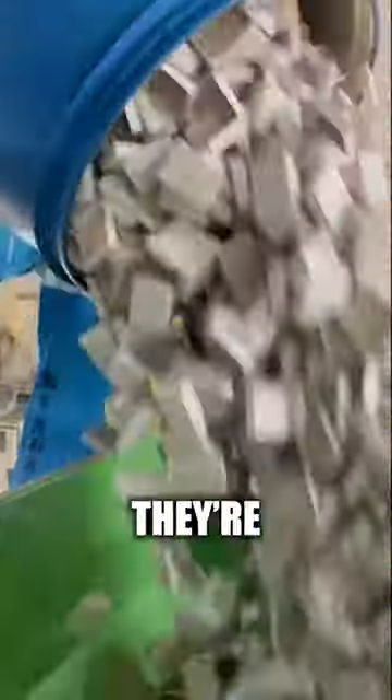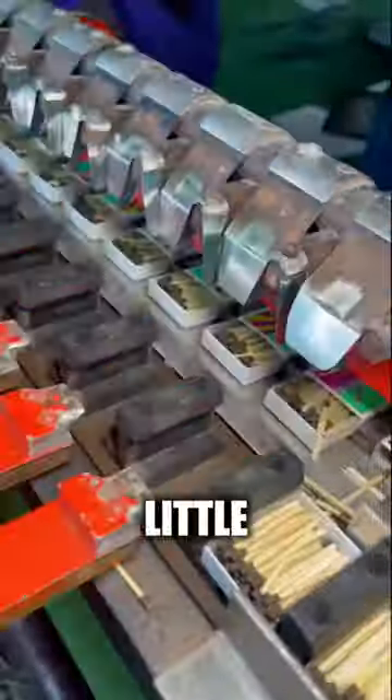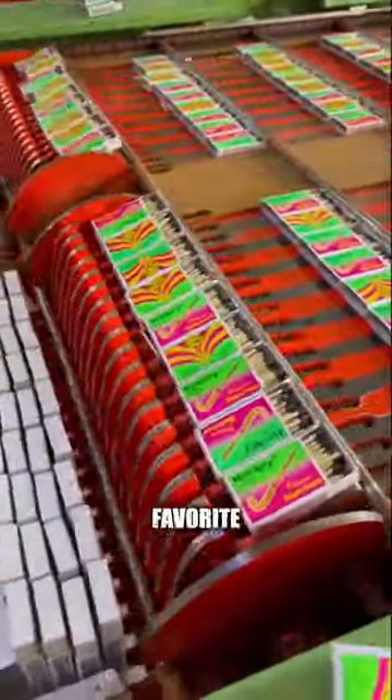Once all of this is done, they're ready to be put in a tight little box. Mmm, my favorite.